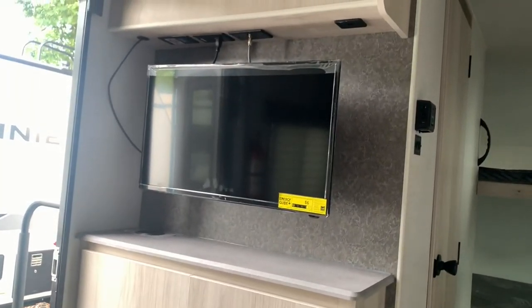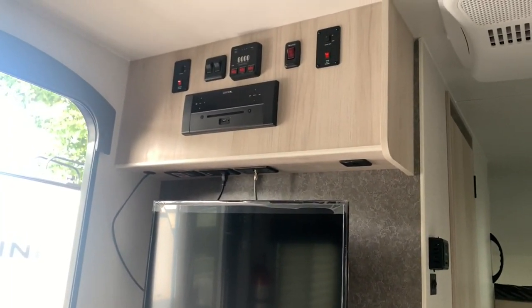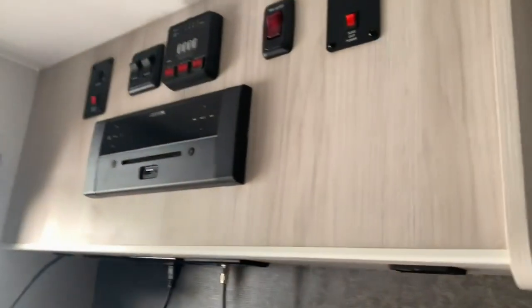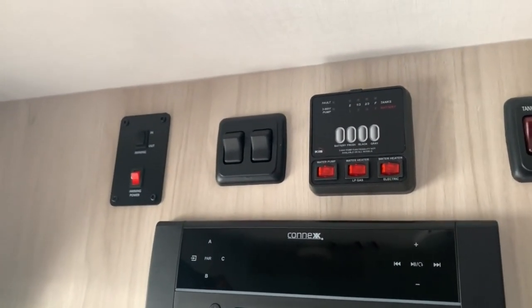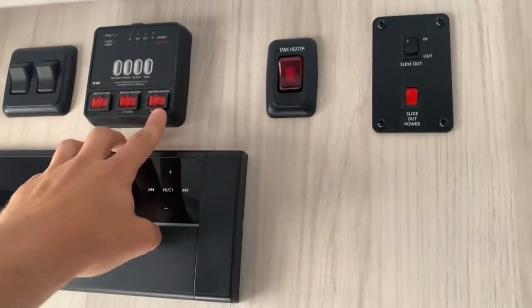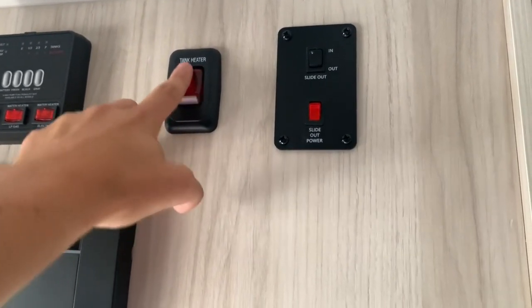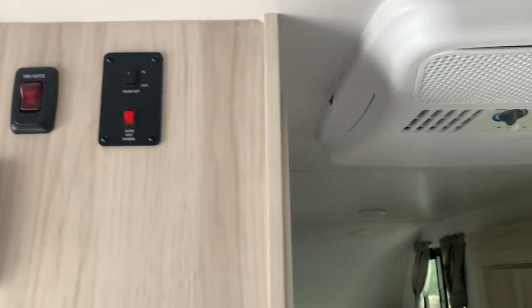If you're sitting at the dinette and want entertainment, you've got a nice big TV there. Above that is the Kinex entertainment system for your music — you can connect your phone right to it. Up above that are the main switches: awning in and out, the slide, light switches, tank level monitor, and your water heater controls. It's gas and electric, and the tank heating pads can be switched on right here as well.